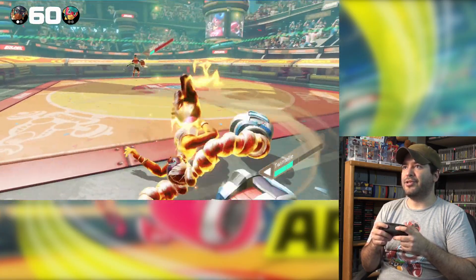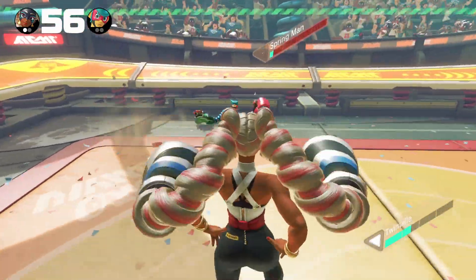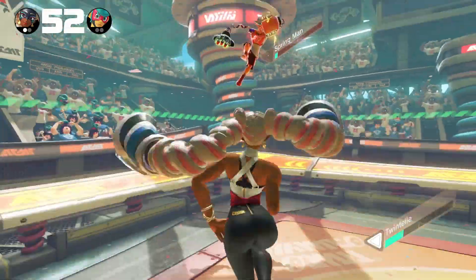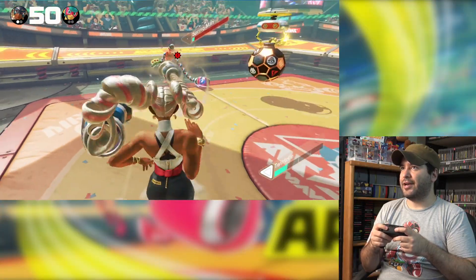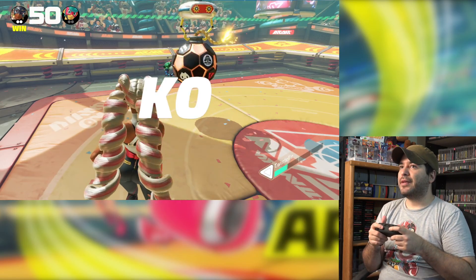Look at all that damage she just did to me! It says the keys to victory are jumping and dashing. I'm still a noob at this game, trying to learn it.